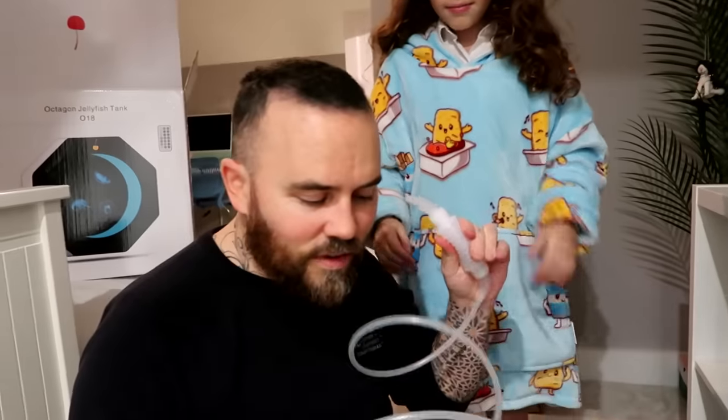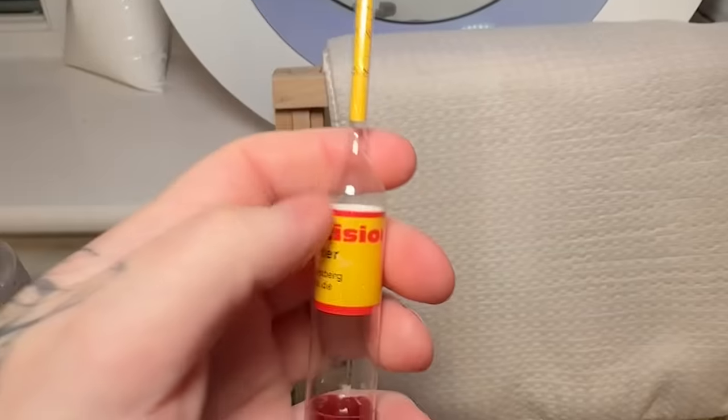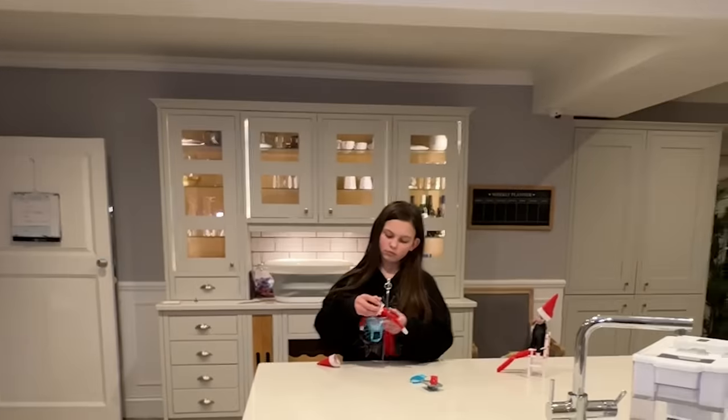The first thing we had to do was build the jellyfish a home. This tutorial, guys, is pretty difficult - pretty challenging. After we set that up, we had to wait 10 days until the density of the water matched the environment suitable for the jellyfish. This took quite a long time, but eventually we got there.